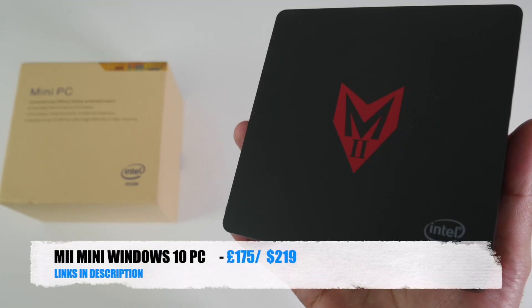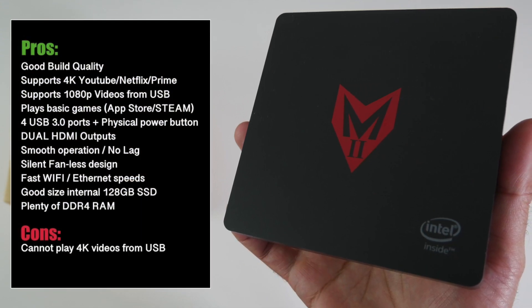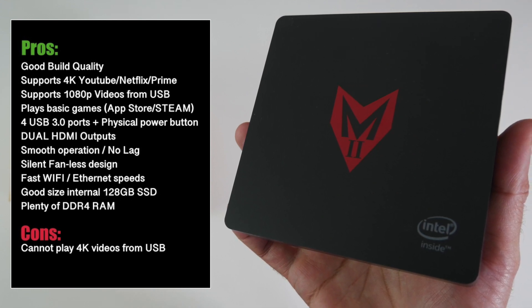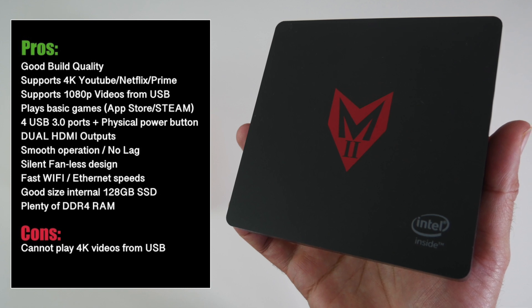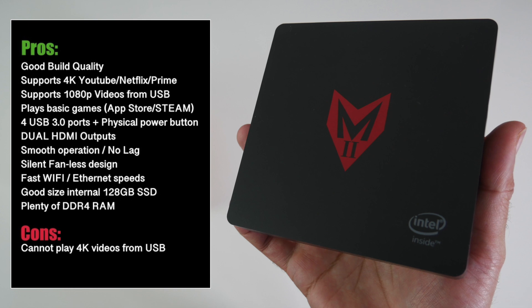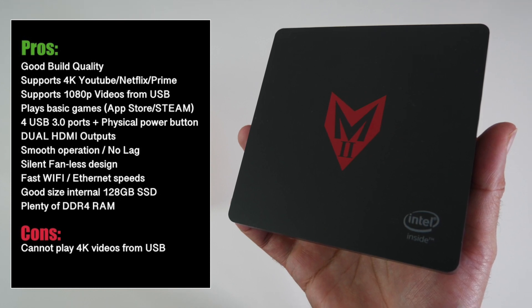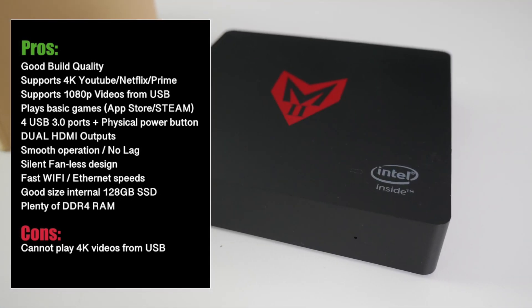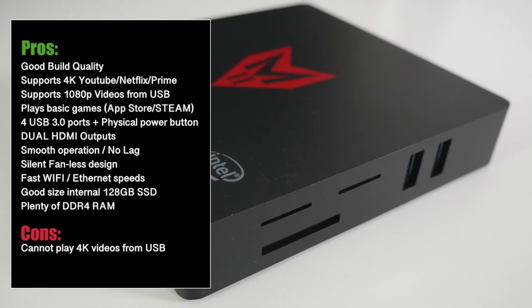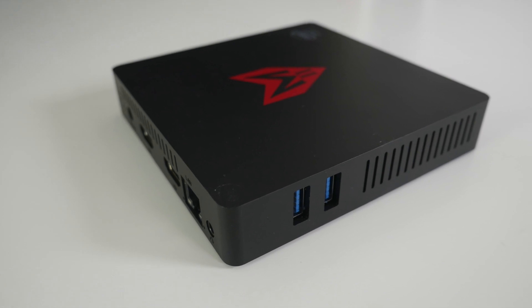Here are my thoughts on this device. You have a solid build with a fanless design so it's ultra silent in operation. This mini PC supports a maximum of 1080p video from a USB drive, however you can still stream 4K on YouTube, Netflix and Amazon Prime Video. This box also has dual HDMI outputs version 1.4b. Furthermore you can play less demanding games from the Microsoft App Store or even Steam. I was able to play Asphalt 9 and Modern Combat 5 nice and smooth with no lag or dropped frames. You have plenty of internal storage space with lots of DDR4 RAM. System runs nice and smooth, dual band Wi-Fi and Ethernet speeds are great. Bottom line, for the price this is quite a good performing mini PC. I especially like having the USB 3 ports on the sides for convenience.